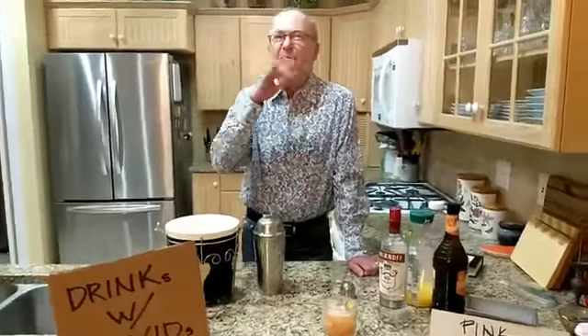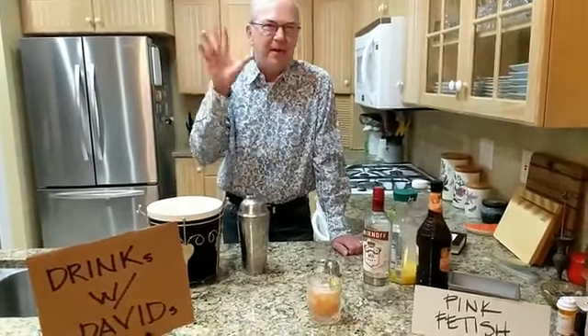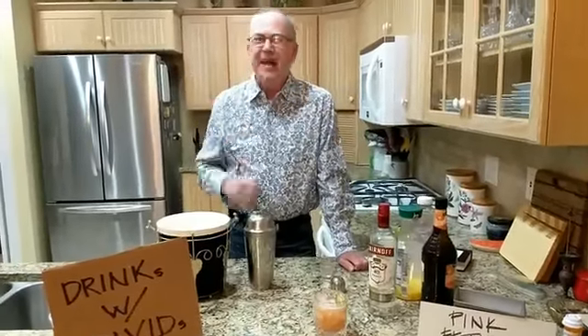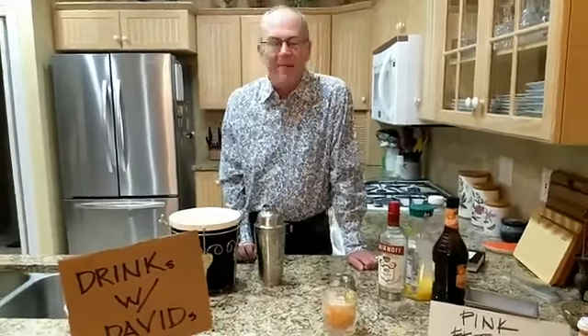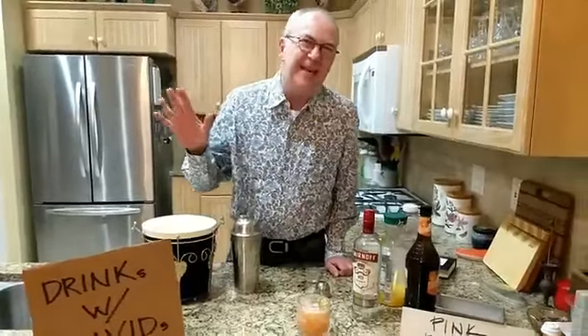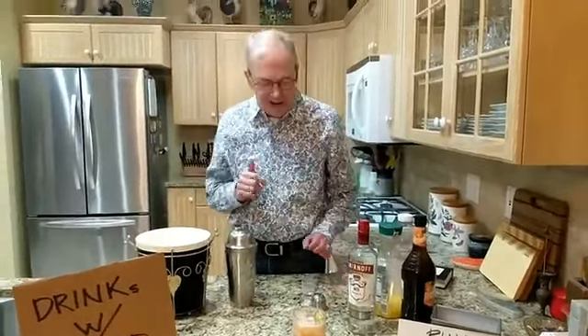There's something about that peach schnapps. Most of the schnapps, to me, tastes really kind of like medicine — like the peppermint schnapps and the butterscotch schnapps. There's that aftertaste that's kind of medicinal. For some reason, peach schnapps doesn't taste like that. It doesn't taste like eating a fresh Georgia peach picked right off a tree, but it's really good.